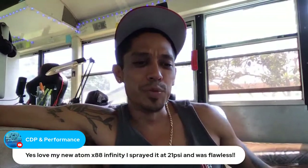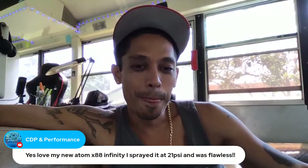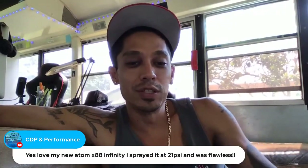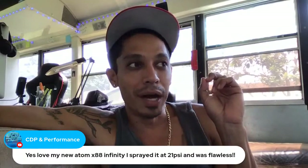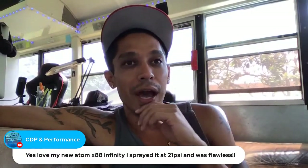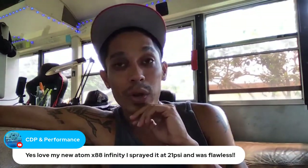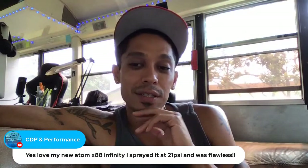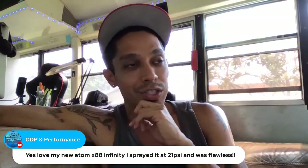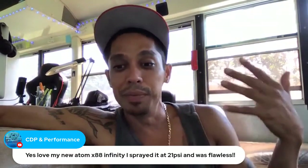CDP Performance, which gun did you get — the Infinity or the Blue Moon? What did you spray at 21 psi, base coat clear coat or single stage? My buddy at the body shop sprayed base coat clear coat at 24 to 25 psi — even the clear at 25. I usually lay clear at 26 to 27, but this gun uses a little less pressure. You can still bump it up to 25, 26, or 27 for clear coat — it won't hurt, you'll just get more coming out.